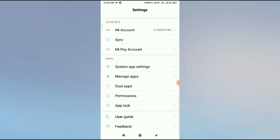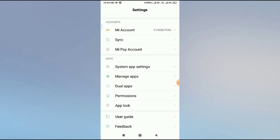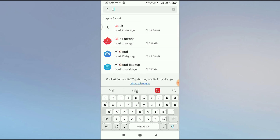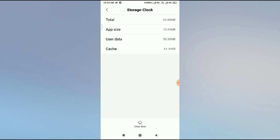If the clock is still not working, the second solution is a major one which will definitely work 100%. Come to Settings, then scroll up and you'll get an option called Manage Apps. From here, click on the search bar and type 'clock' — C-L-O-C-K — and then click on the Clock application.